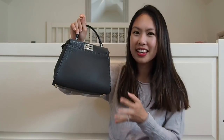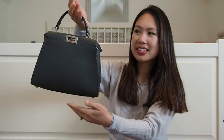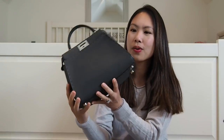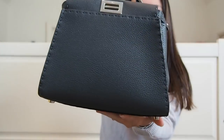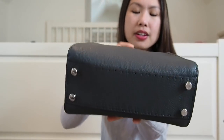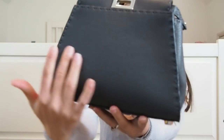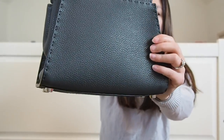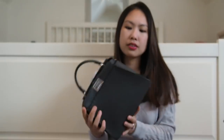I got the Peekaboo in the mini size, in the Seleria leather in the asphalt gray — a dark gray color. It is gorgeous. The Seleria leather has a pebbled texture; it's a pebbled calfskin material. You'll see a lot of these bags in many different sizes when you walk into the Fendi store.